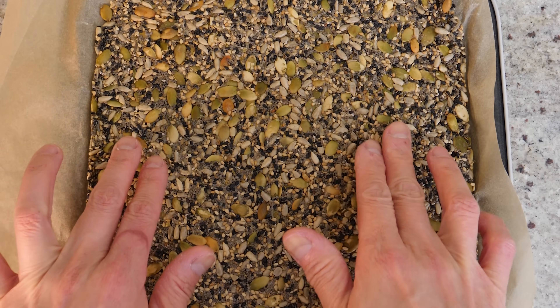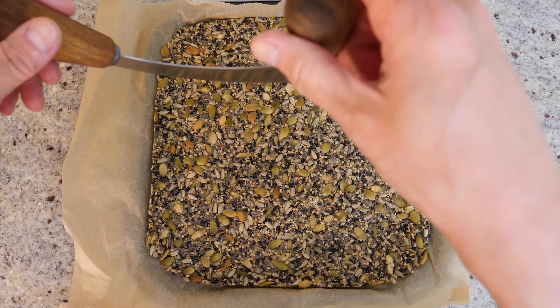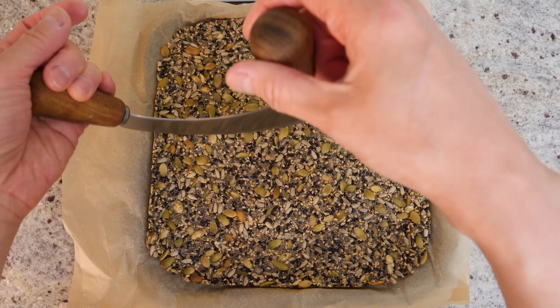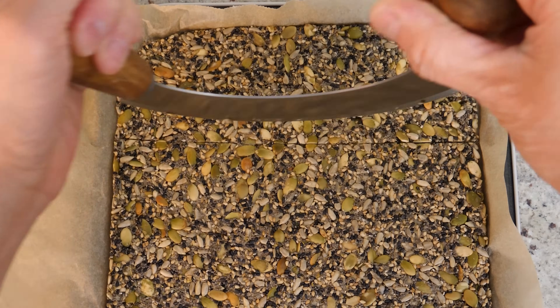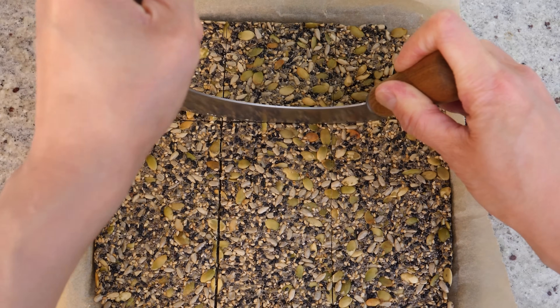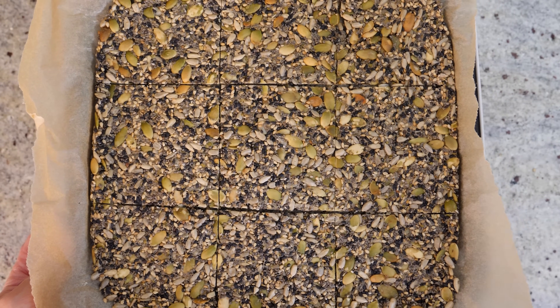This is a good time to cut them into individual squares or whatever shape you want — a pizza cutter would be ideal. You can cut them in any size you want; I'm going to cut them a little bit bigger today. I'll cut them into nine squares and then pop it back into the oven for a further 15 to 20 minutes.